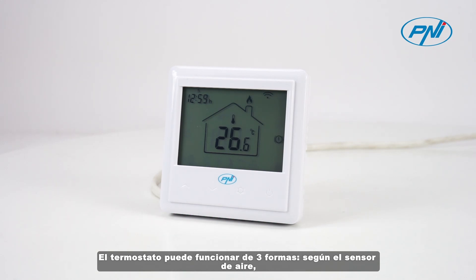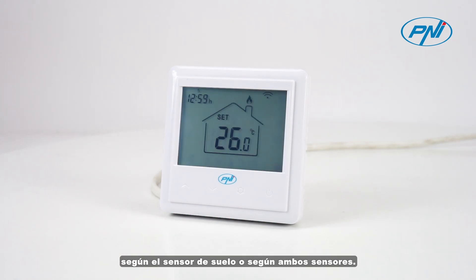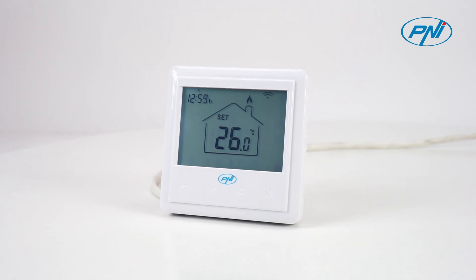The thermostat can work in three ways: depending on the air sensor, depending on the floor sensor, or depending on both sensors.